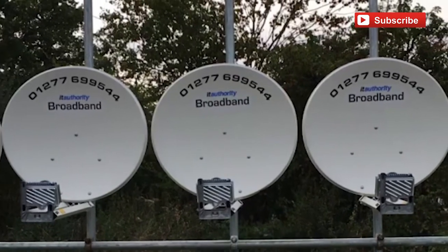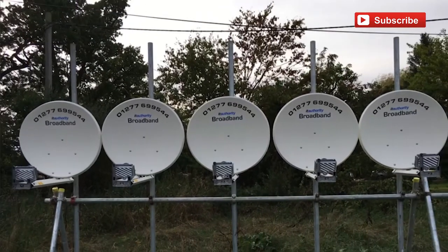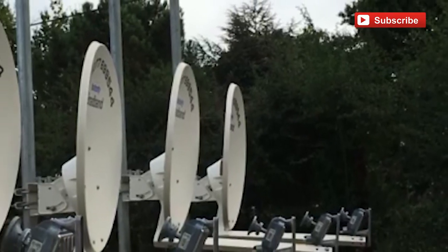So aside from the download and upload thing, this video is really just about letting you know that there are other technologies available. We're converging a number of technologies, so we might have a standard ADSL line coming in in addition to a satellite dish, or we might put two or three satellite dishes in to jump-start a lease line install.